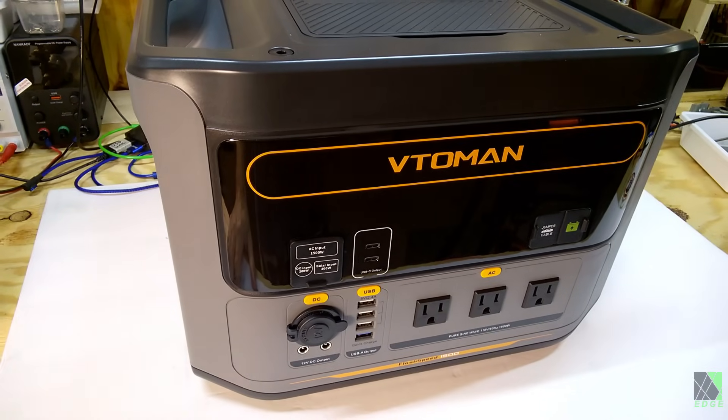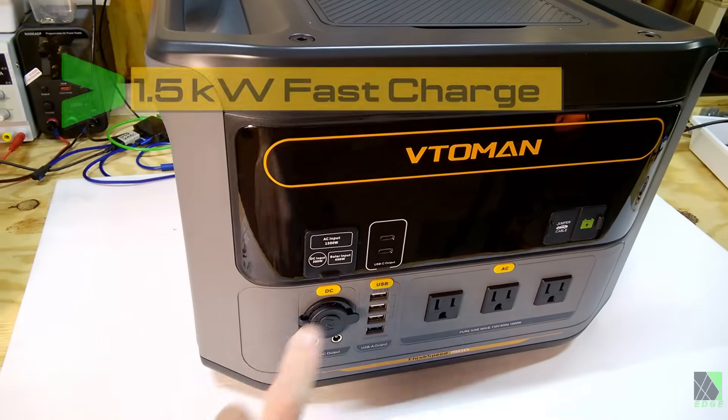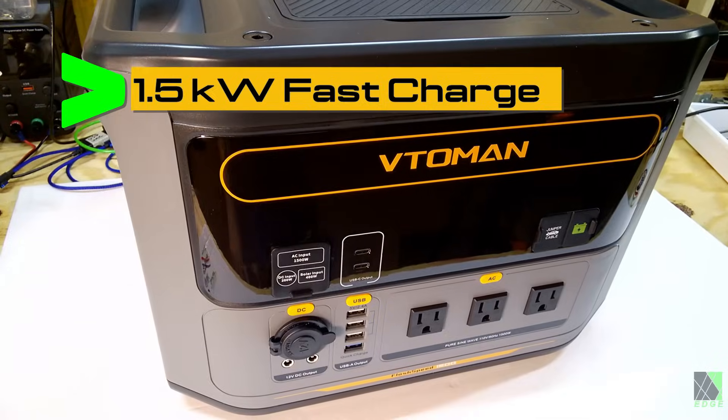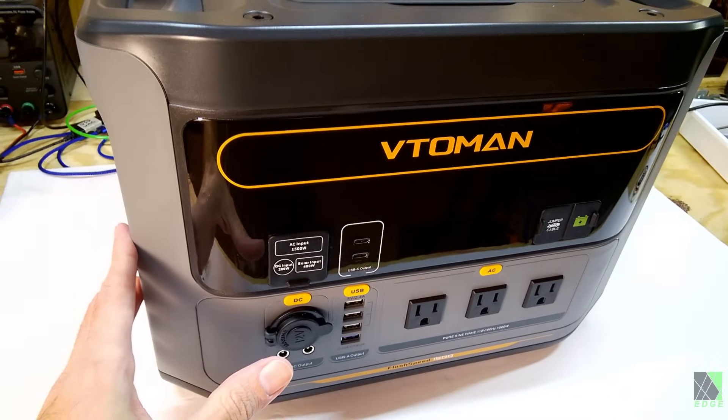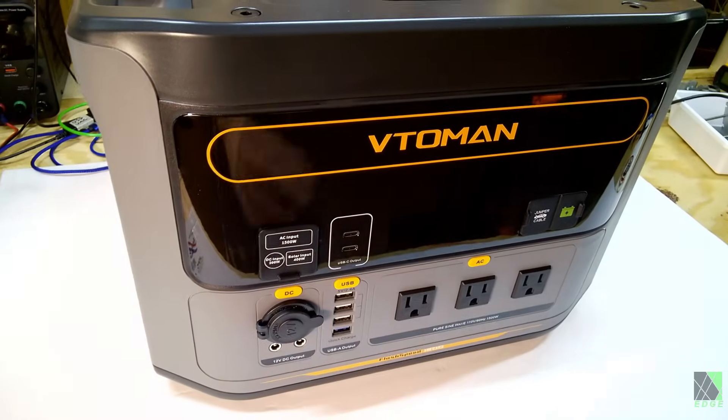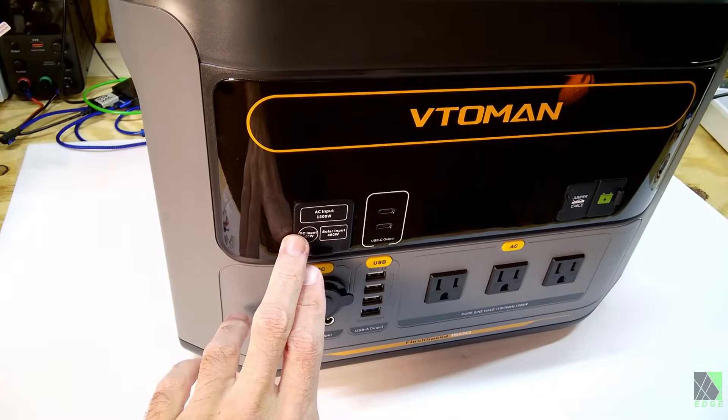The reason I accepted this unit is it has an unusual feature of a 1500-watt AC fast charge built in. In theory, you could charge this thing up with your gas generator and then turn the generator off and continue running off of the battery power. Of course, it also has a solar input.